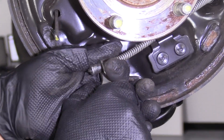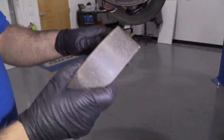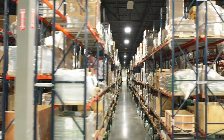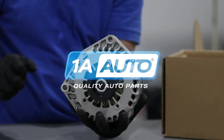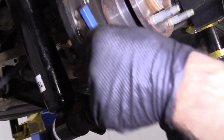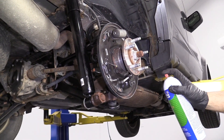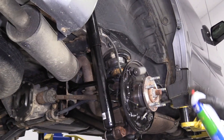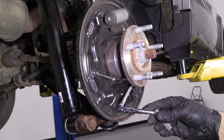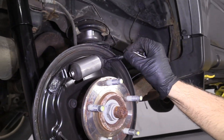To remove this from the parking brake cable, just give it a pull, slide this back, and slide that off just like that. I'm going to take a wire brush and clean these areas off where the shoes ride against the backing shield. Get those cleaned off, then take some brake parts cleaner and clean this all off.